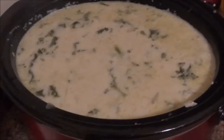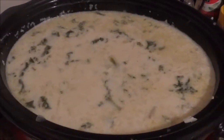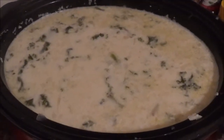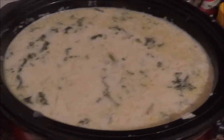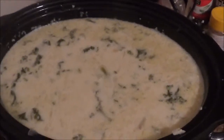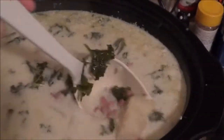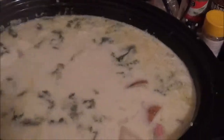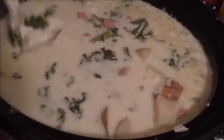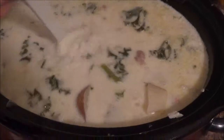And here it is — the replica of Zuppa Toscana from Olive Garden! And it is really, really good. I've already tried some. It is very, very delicious. I had about two bowls of it and it's really super good. It took a little longer to cook than usual because I forgot to cut the potatoes smaller, but it was worth the wait. It looks so beautiful with the kale and the sausage and the turkey bacon and the potatoes. If you haven't had a chance to try this at home, I suggest that you all do.